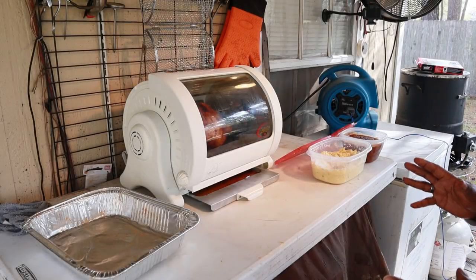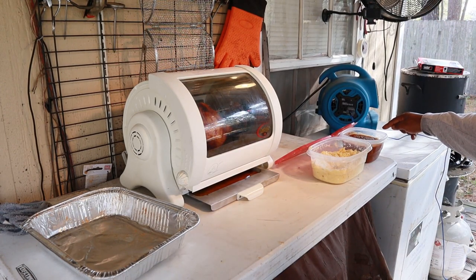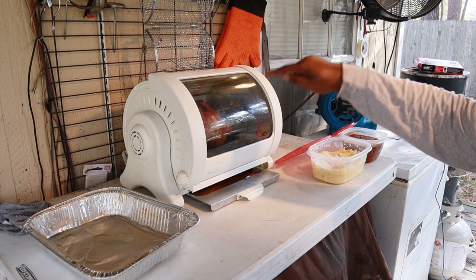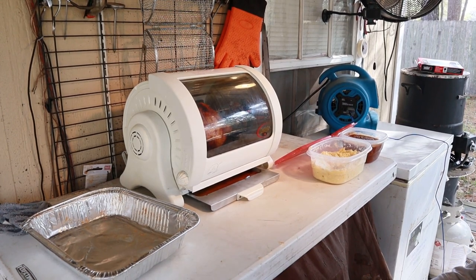Alright fam, it's been about an hour and 15 minutes. Beans — done. Potato salad — done. Chicken in the George Foreman Jr. — done. That is a good looking bird if I say so myself.